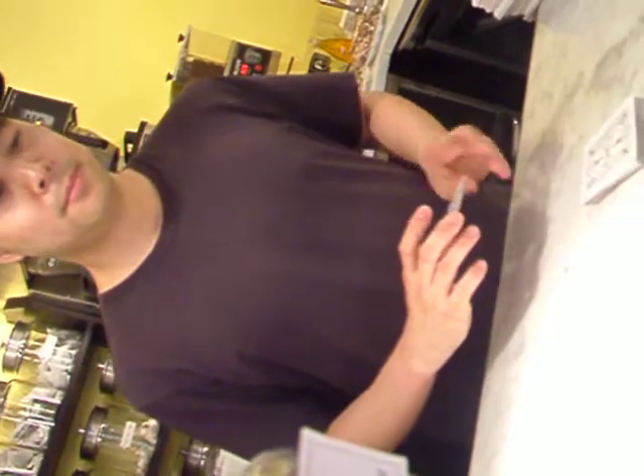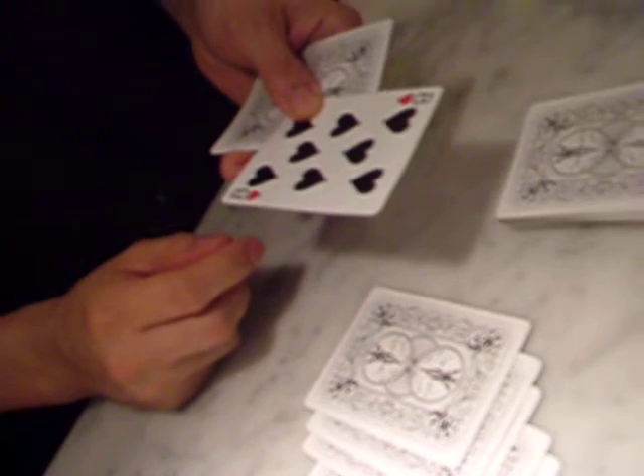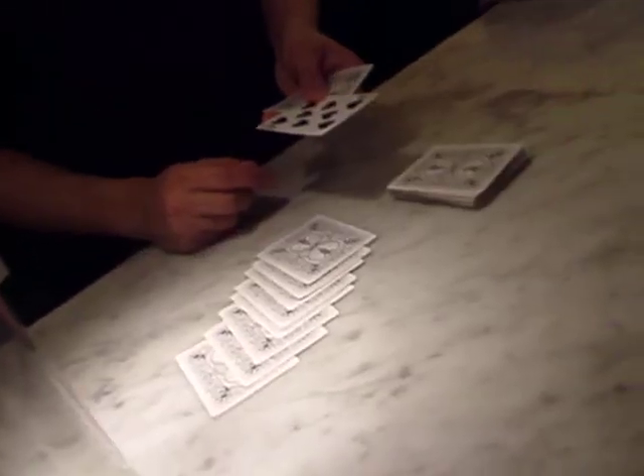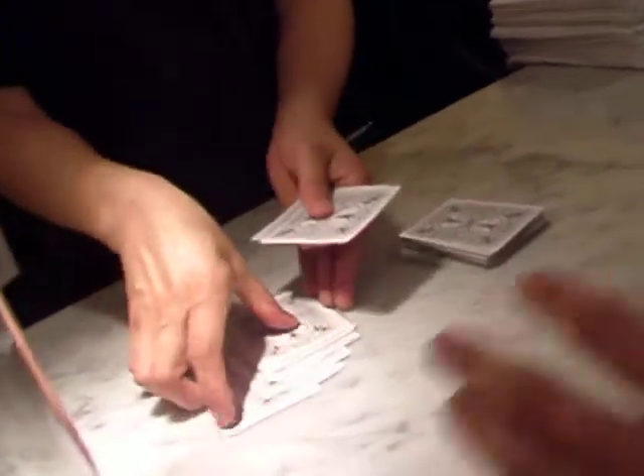Flip that card over. That's an eight. Okay, so that card is going to tell you the exact location of your card in the deck. You can put that pile down now.